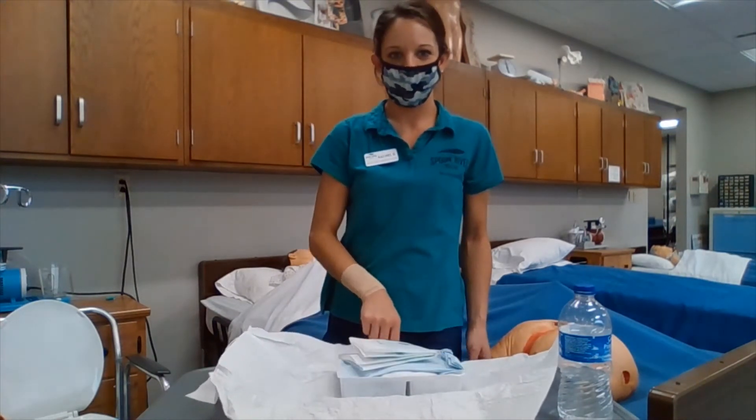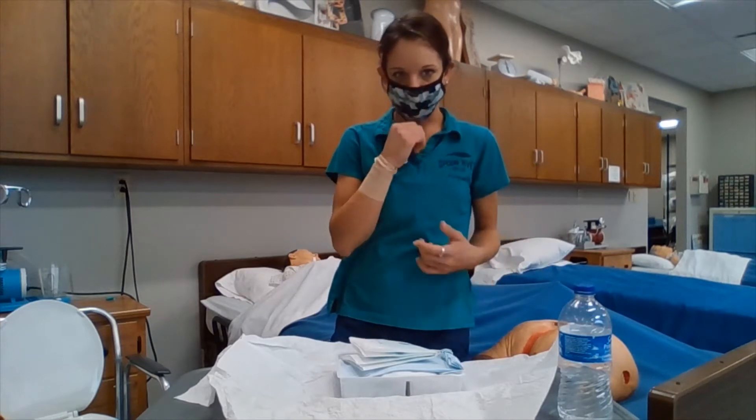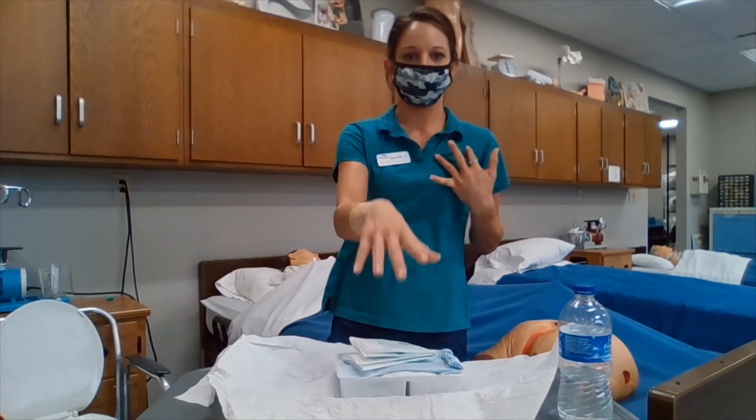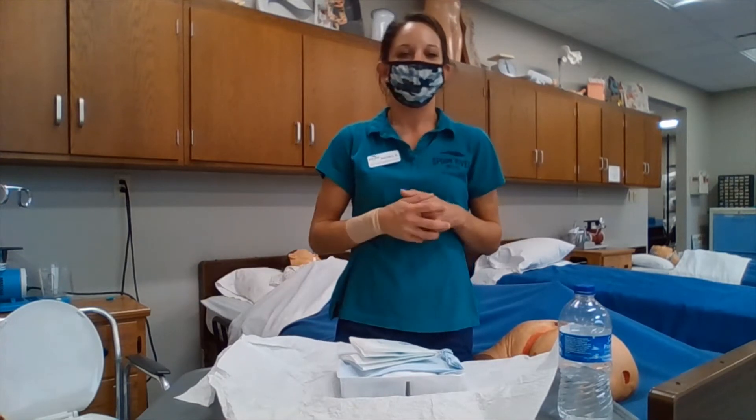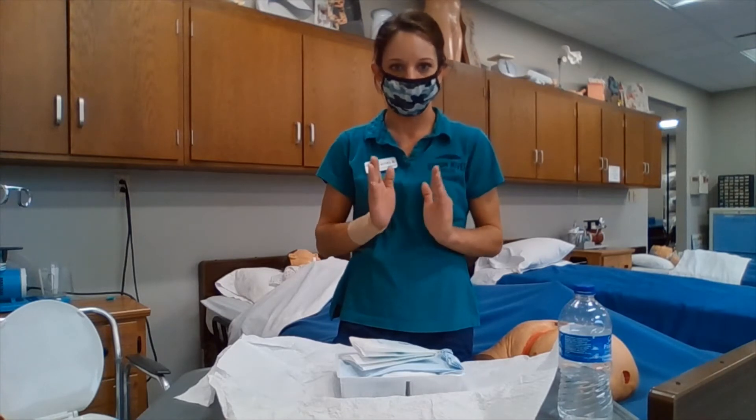We are making sure that we are not touching the inside of our sterile field. Some of the rules that apply: we do not turn our back on our sterile field, we do not reach across it, and sterile always touches sterile.